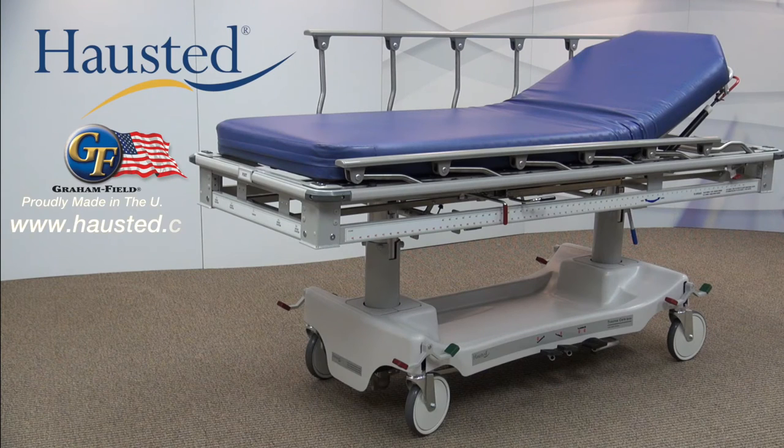To see how the Hosted X-Ray Trauma Stretcher can help you improve case turnaround and streamline patient handling, please contact your Hosted representative today for a demonstration.